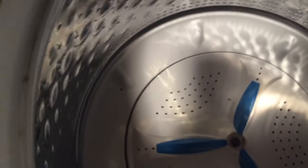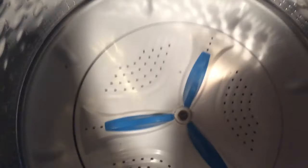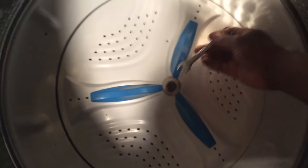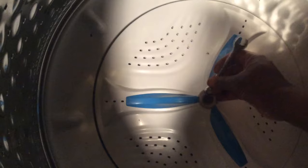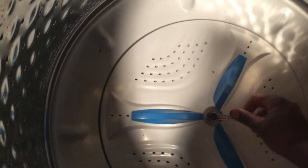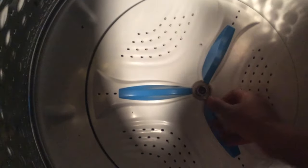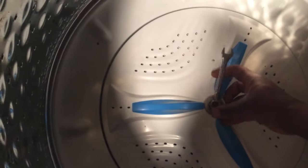That is a 7/16 bolt. You can use a socket wrench to grab that — unfortunately my socket wrench is gone because my kids probably took it. Just take a wrench and physically put it on there and unscrew it counterclockwise.